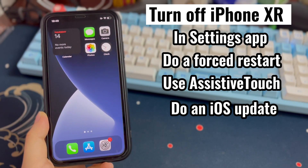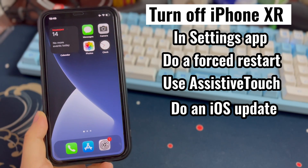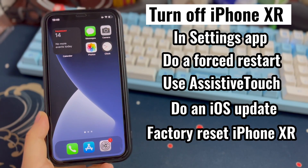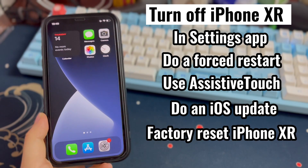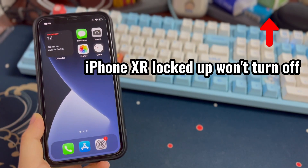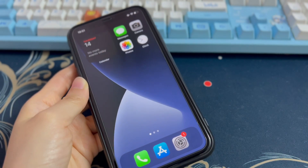If your iPhone XR will not turn off and restart and remains unresponsive to touch, the last option is to bring the device back to factory settings. If your iPhone XR is locked up and won't turn off, click the card at the top right corner to unlock the phone and use it again before heading to the solutions.